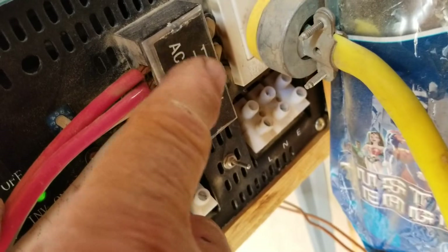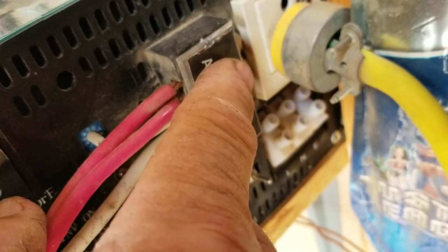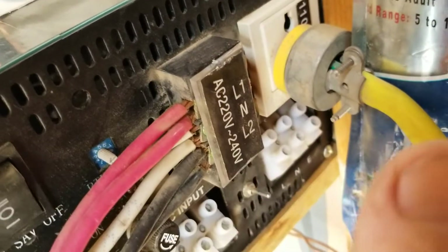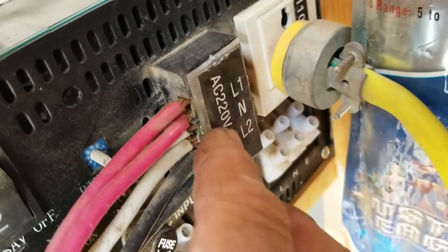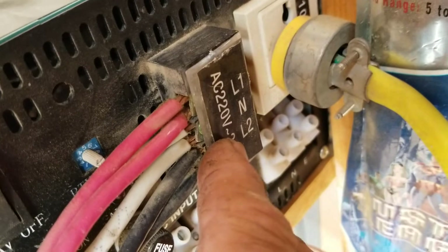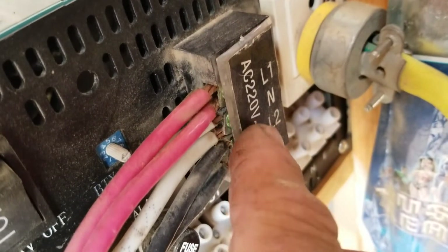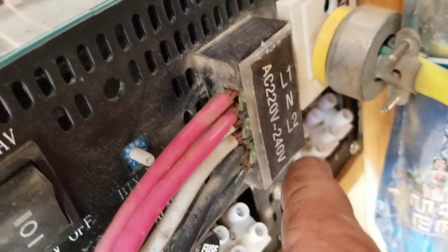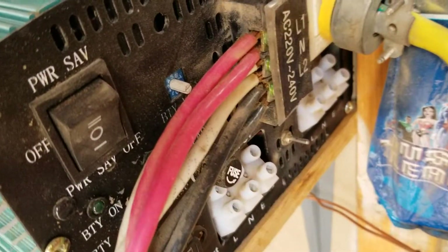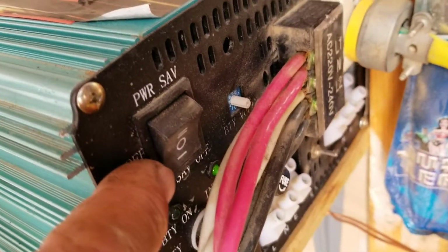On this side there's a connector for line one, neutral, and line two. Line one is 120 volts, line two is 120 volts, and of course the neutral is the neutral. That gives you what they call 220 volts — the old version. Everything is 240 now, but it used to be 110/220. Now everything's been upgraded to 120/240.